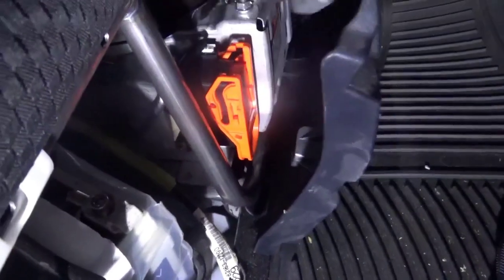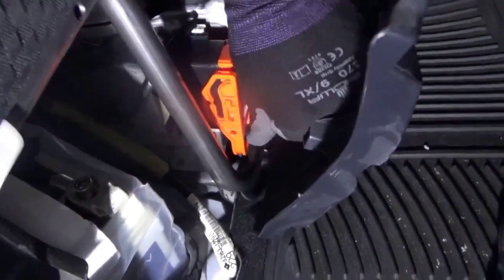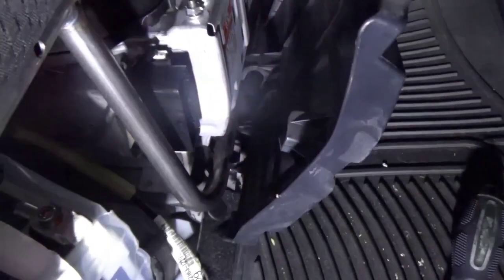Before I do anything on this vehicle, I'm going to pop off that service tag right here. I'm going to pop it down, raise it up like this, and take it off.